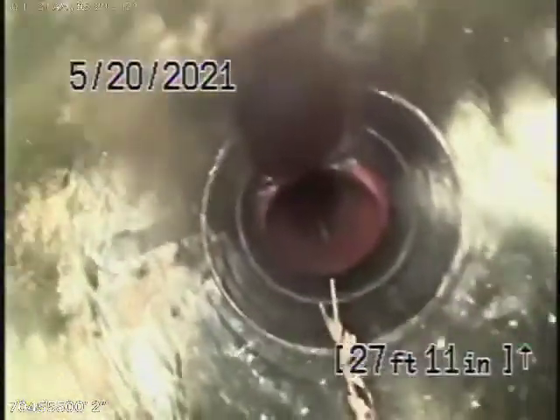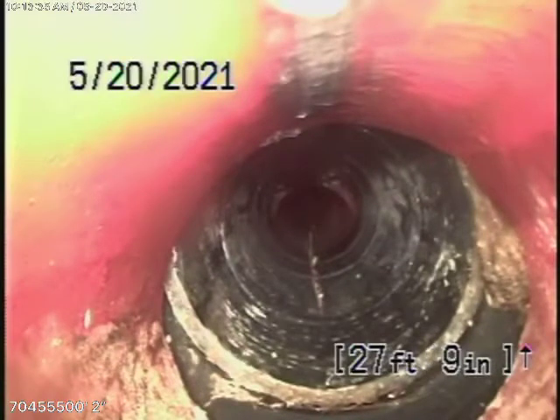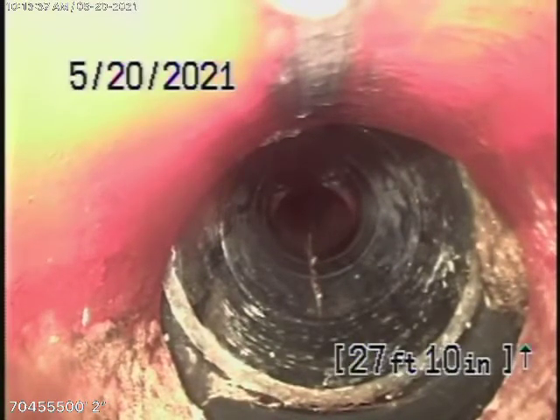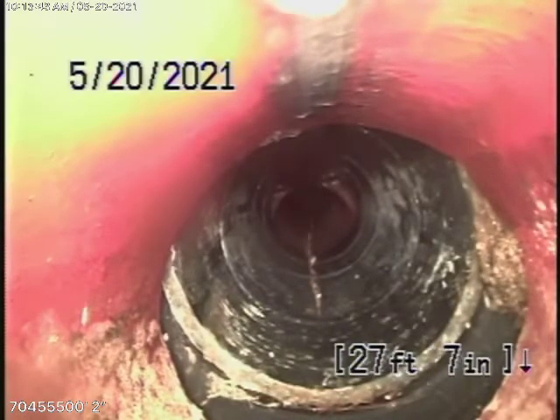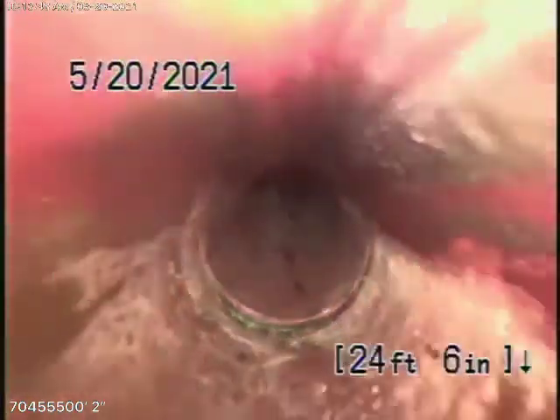Right over here is where the laundry ties in, underneath the bush in the front yard — that's about four feet deep. You can see it's sunken down really badly. It's a very bad connection over there; things can get caught. We're going to recommend that this be repaired. It's four feet deep underneath the bush.